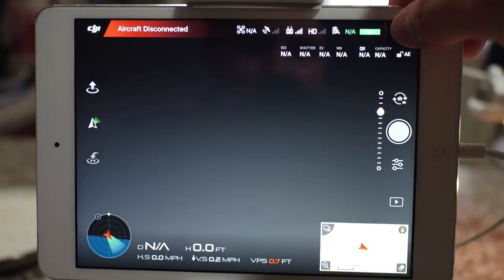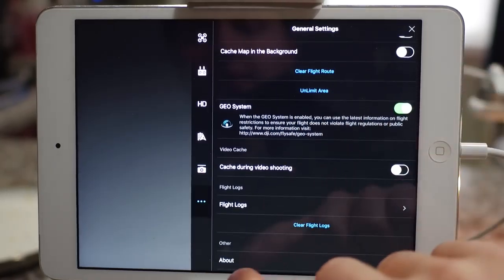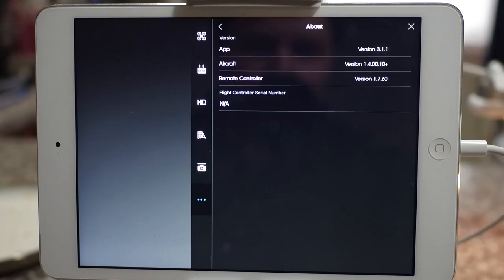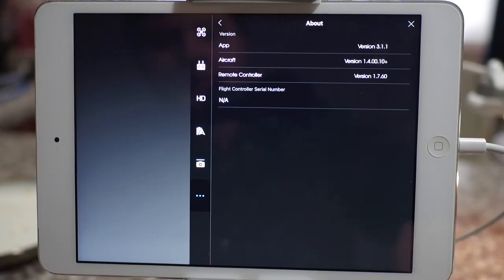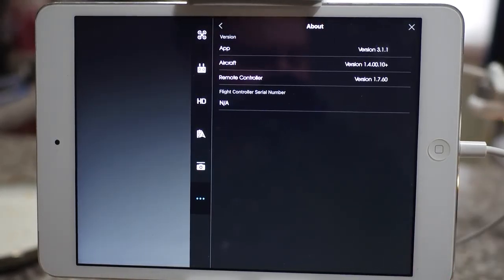So I will be going to the three dots in the upper right-hand corner of the screen, scrolling down to About and touching the About option. Here I can see that I'm running App Version 3.1.1, and the remote controller firmware is at 1.7.6. Those are all the most recent upgrades as of the making of this short video.